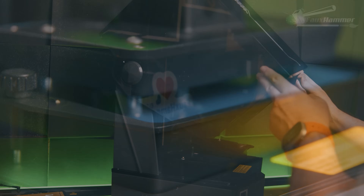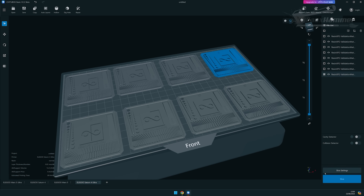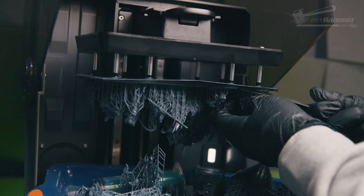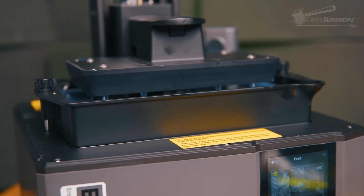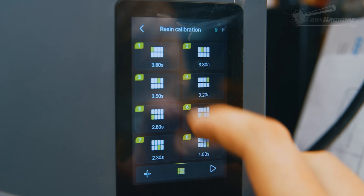If you've got a printer like the Saturn 4 Ultra or Mars 5 Ultra, or you can run a RARF test on other brands, you can run multiple exposures on one plate — so maybe skip the flat test and jump straight to what we're going to cover next. Honestly, that's one of two options. You could just print pre-supported models and if they fail, bump up the exposure and try again. Or for a faster approach — and this is now shorter than a mini — print the Cones of Calibration, then increase or decrease the exposure and try again.